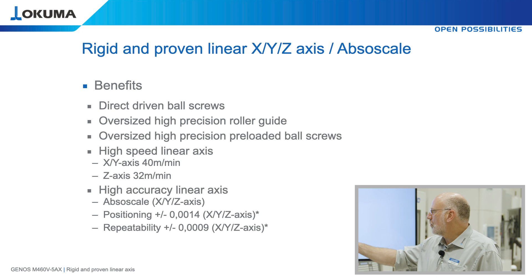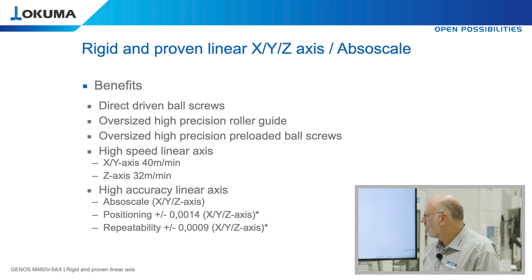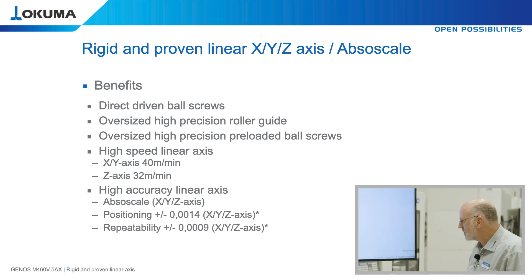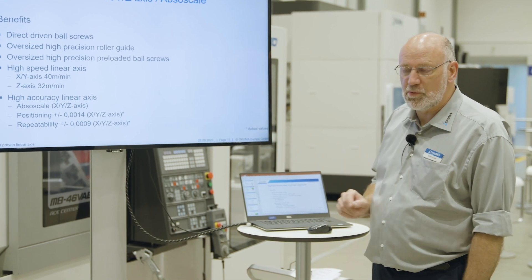In combination with our ABSOSCALE in X, Y and Z axis, we achieve a positioning accuracy of 1.4 micron in X, Y and Z and a repeatability of 0.9 micron in the X, Y and Z axis. Again, these are actually measured values from a sample machine.